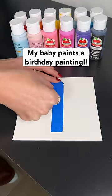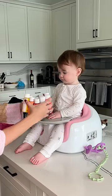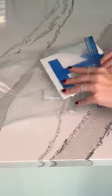My baby is turning one on Tuesday, so today she's going to be making a one painting. First I taped out a one with blue painter's tape and then Aria got to pick her paint colors. She picked a really pretty light blue color and then went with pink and purple, which I love.